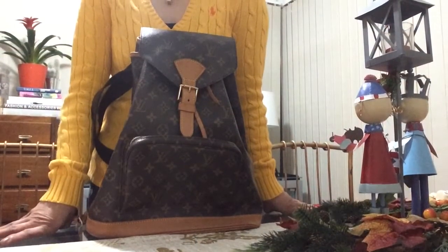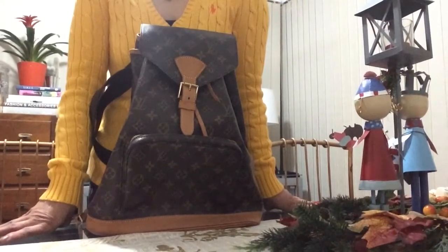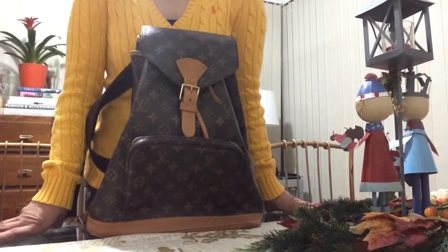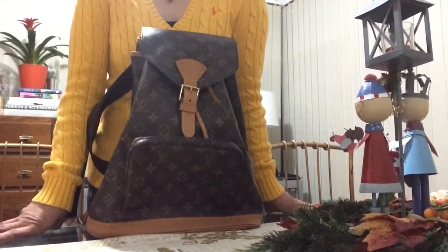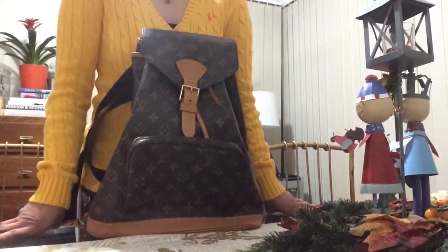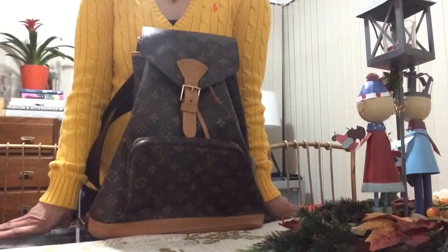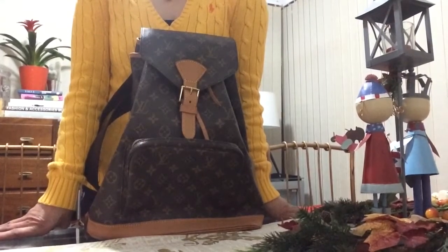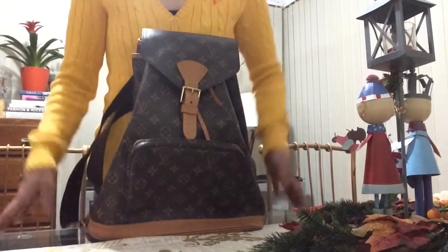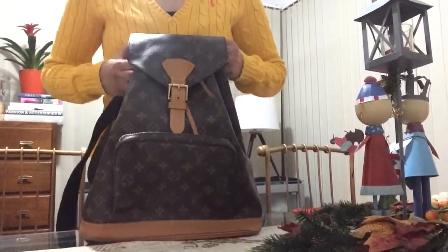Hello, bag lovers! Welcome back to my channel. In this week's video I'm going to show you my GM Montsouris vintage Louis Vuitton bag. I hope you're having a lovely weekend. If you're new to my channel, please don't forget to subscribe and hit the notification bell because I upload a video every Sunday. Please feel free to comment. Let's get started.